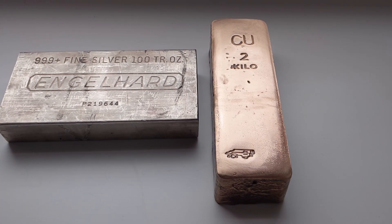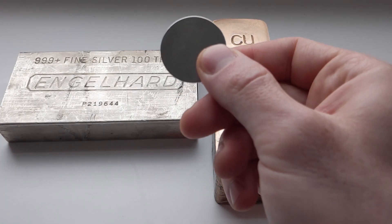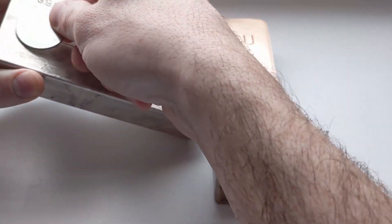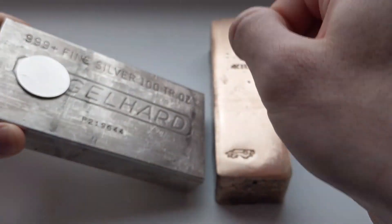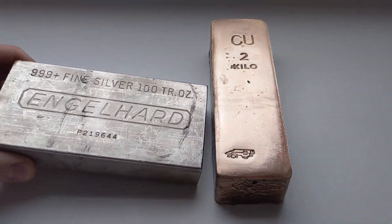What that means for us in practice is that if I slide this magnet down my silver bar, it's going to move very slowly. You can see how slowly that magnet is moving down the silver bar.